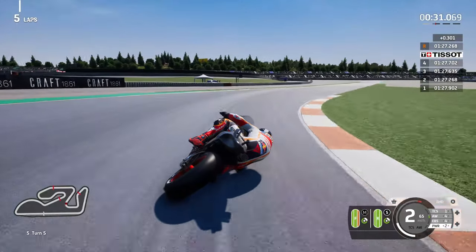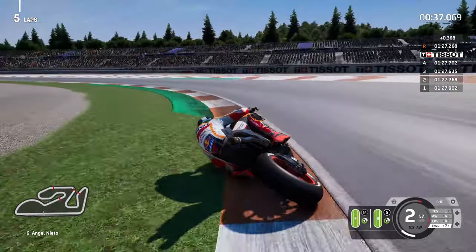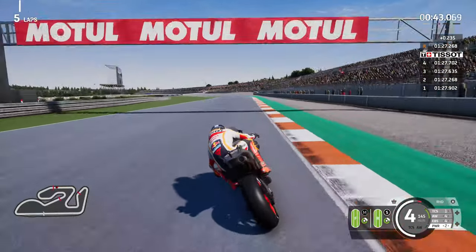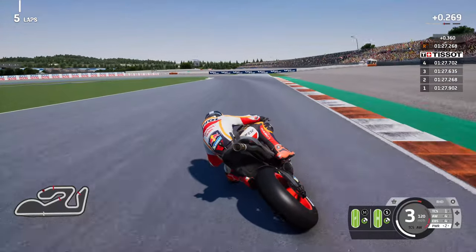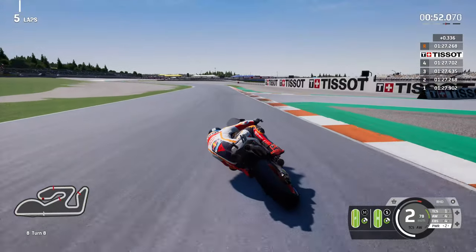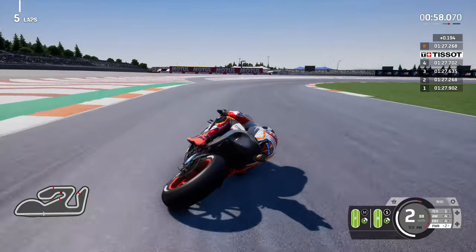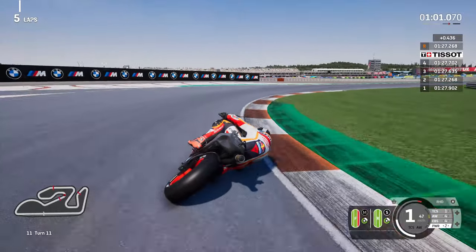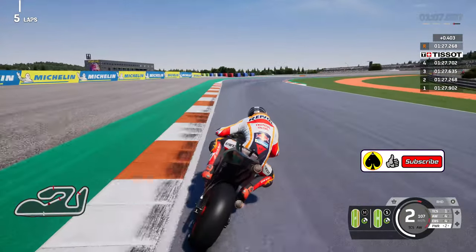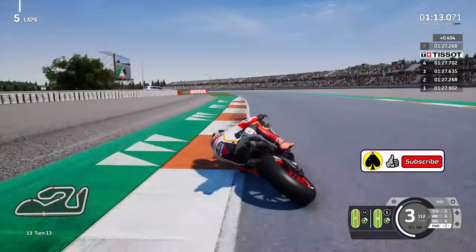I'm going to do at least 15 laps. I want to show you the helmet and number in closer detail towards the end of the video, so check out the latter stage if you want a better look at that. Into the left-hand side still utilising the medium front and soft rear. Lap times are quite consistent - a difference of five to seven tenths. Surprisingly lap two was our best and since then we've not really come that close. I think I'll be able to qualify first or second row regardless.